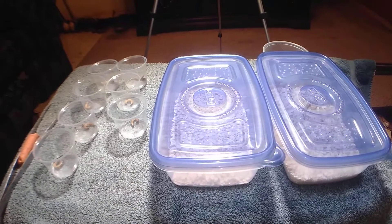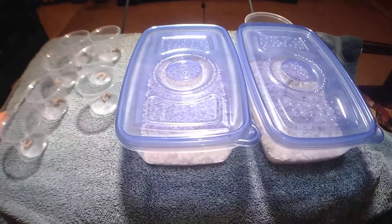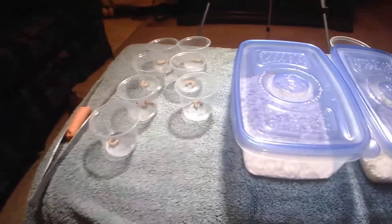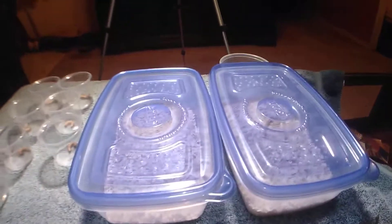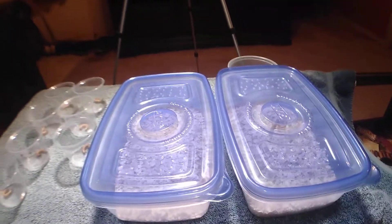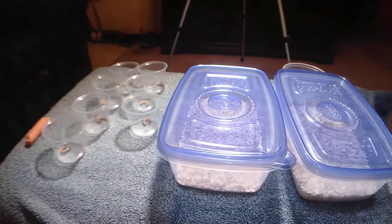I wanted to share something I'm trying that hopefully will help some of you who are starting in the hobby, or new to the hobby, or like me — a small guy. It's just a money-saving tip. I'm breeding my own feeders because I've got so many tarantulas now that I can no longer afford to go to online retailers every few months to get roaches, super worms, or whatever I need.